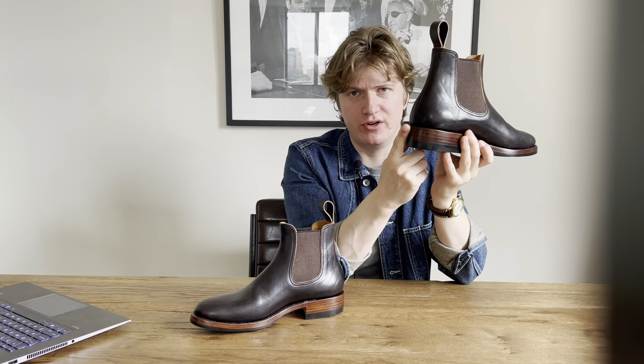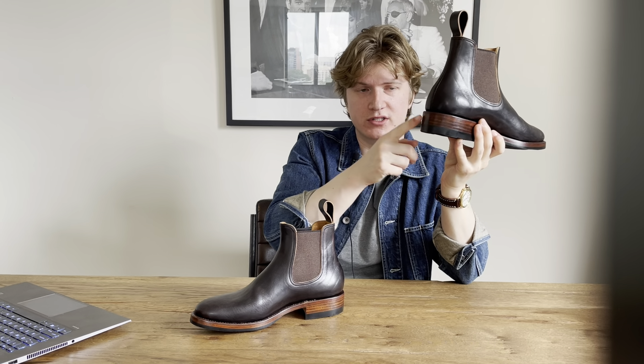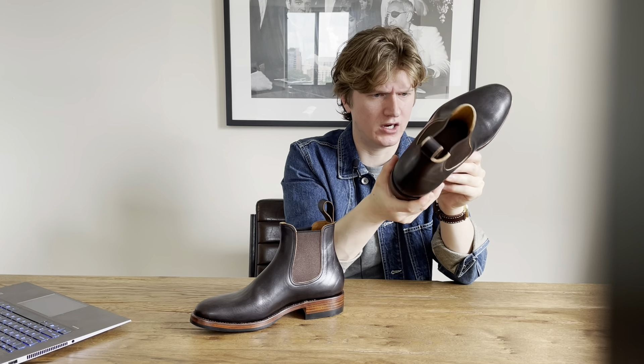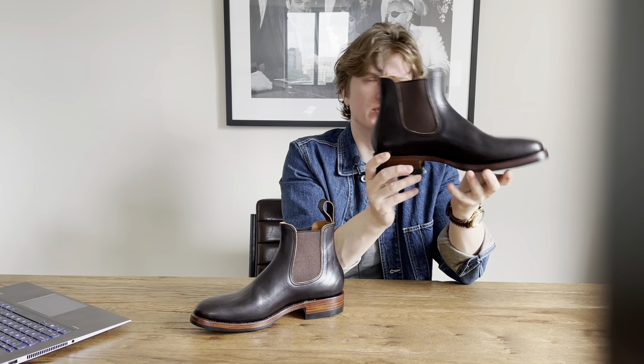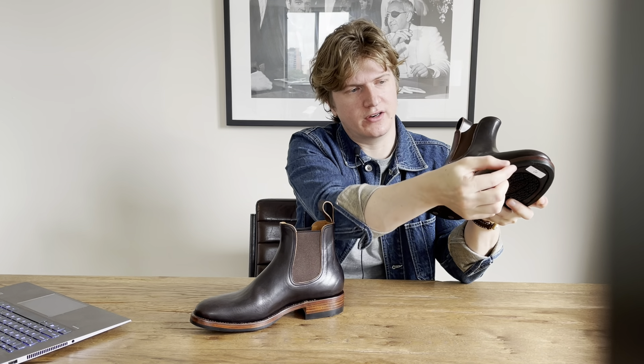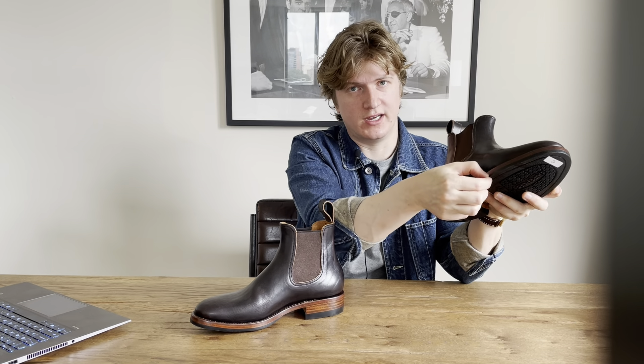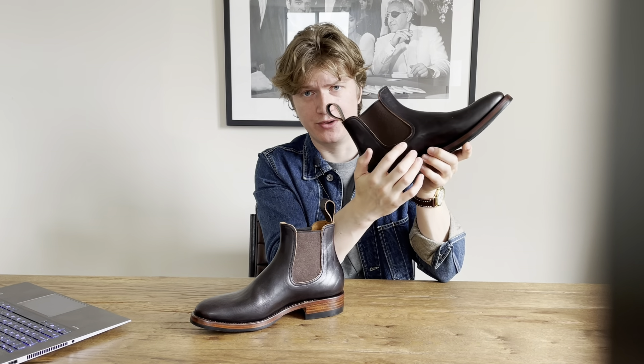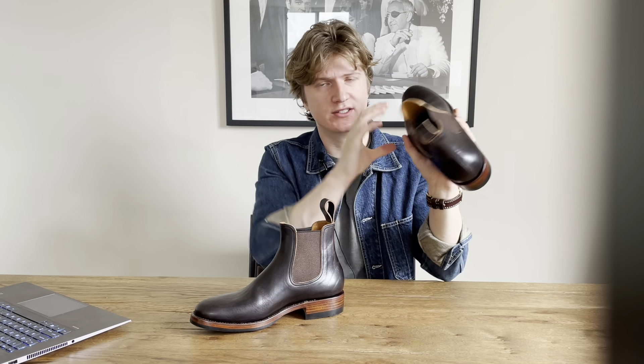It is a standard heel block — not a Cuban heel or a woodsman heel — just an all-leather heel stack, very thick and high quality. There is a single leather midsole and a Dr. Sole half sole. It is also a hole-cut — you can see there's no stitching on either side, so this is just a single piece of leather stitched in the back.